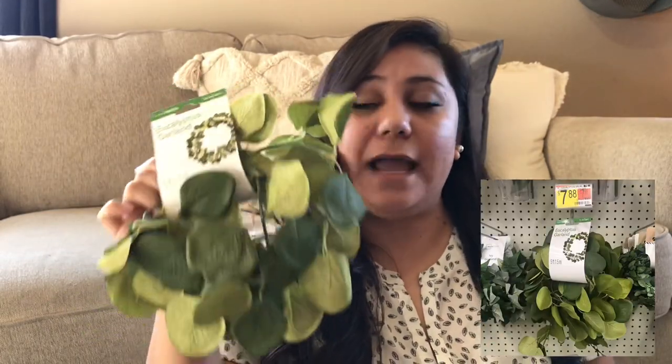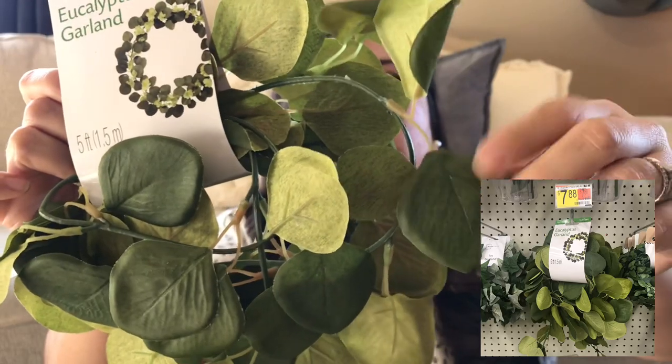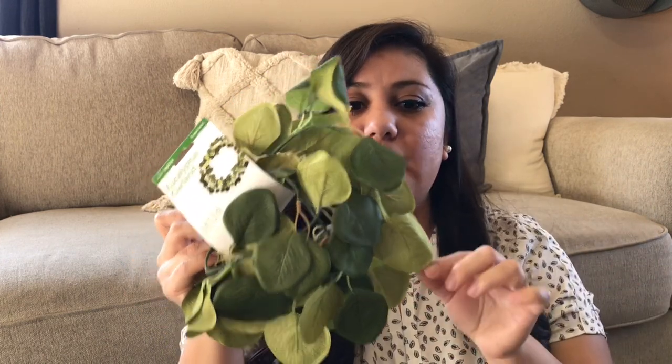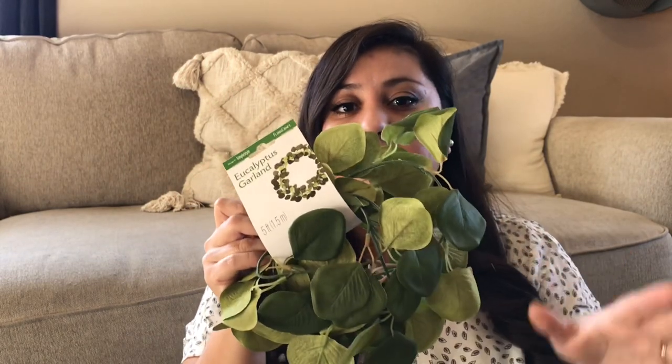I do remember seeing these at Walmart as well, but for a dollar I had to get it. I actually bought two. These are kind of like the fabric ones. I did have ones from Hobby Lobby that I used for a wedding, but they all had wax on them so I ended up using those for outdoor decor. I needed some new ones, and for a dollar I thought these would be really nice mixed in with some of my more expensive garlands for a fuller look at a lower cost.